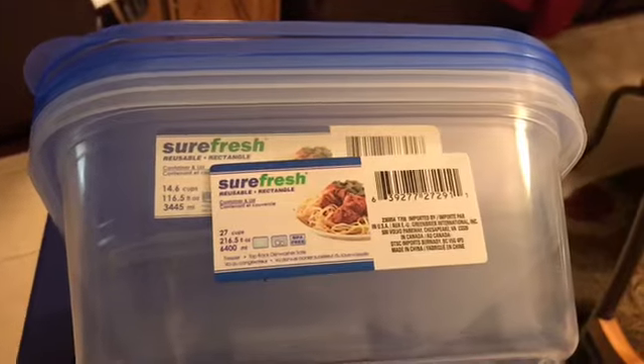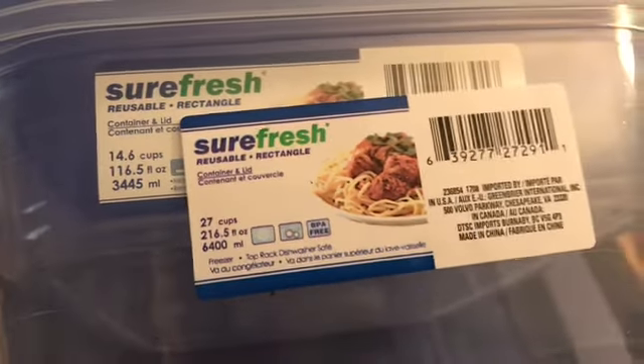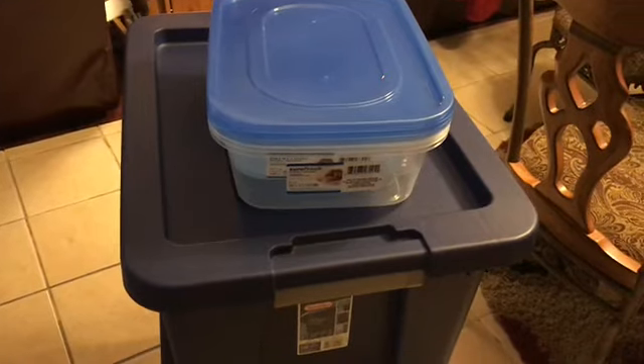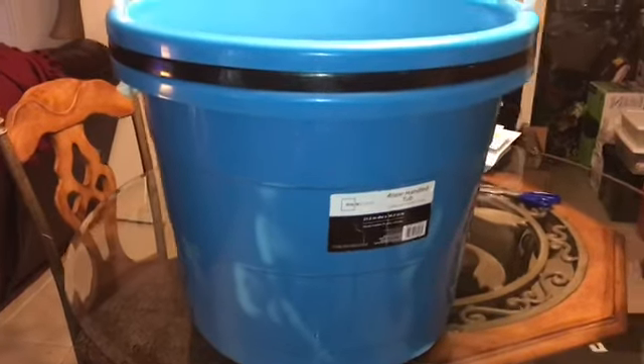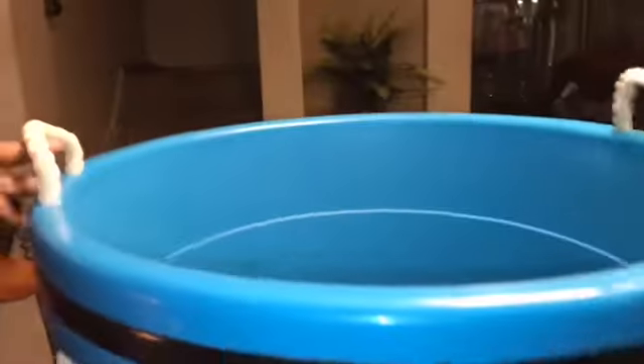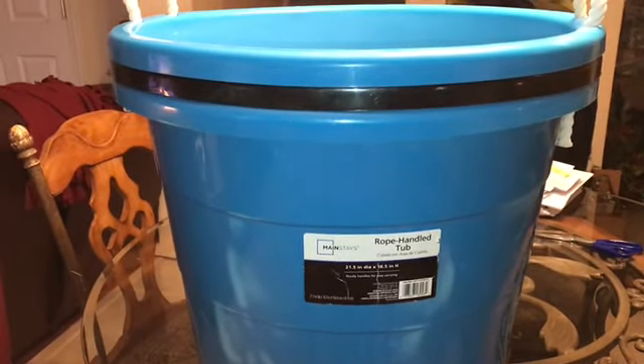Next I got two more Sure Fresh 14.6-cup containers — they hold supplies for our next event. We're just stocking up on storage items this trip. Next, we got these Mainstay Rope Handle Tubs for storage in our next project. These are good because they have rope handles, and if you have heavy stuff to carry — like soda or ice — two people can handle it. They're really good.